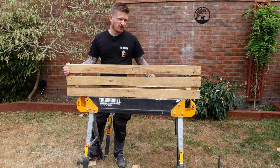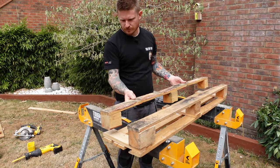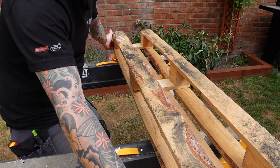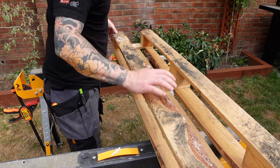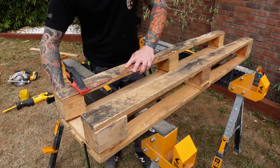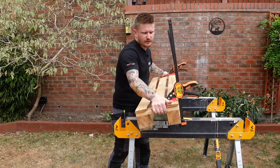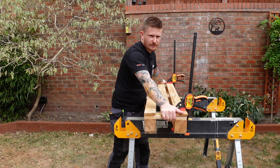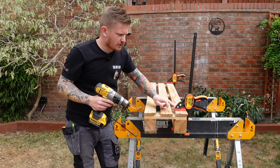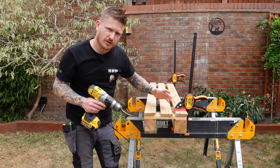Next up, grab that bottom support that we salvaged before and put it back on now at the top of the pallet where it should go. Make sure it's somewhat square, then if you've got some clamps, clamp it in place. Now it's clamped and can't move, we can screw it from the bottom. Make sure you pilot hole this time because we're using longer screws so they go right through into the support and we don't want to split the wood.